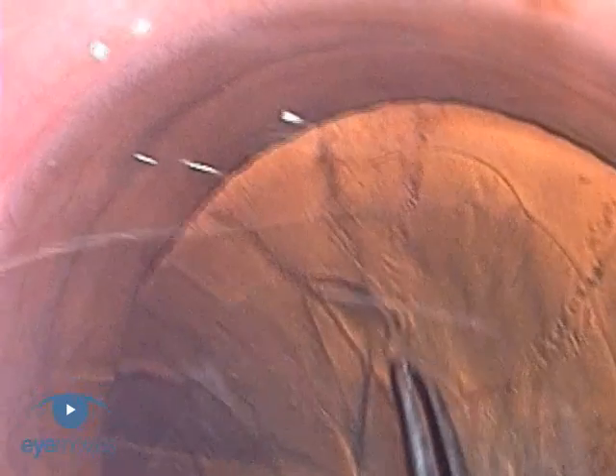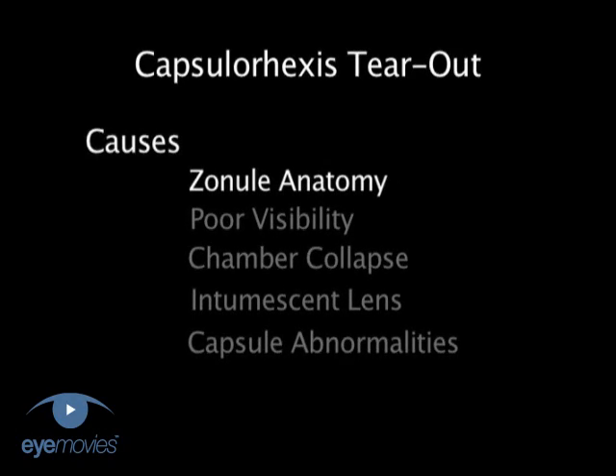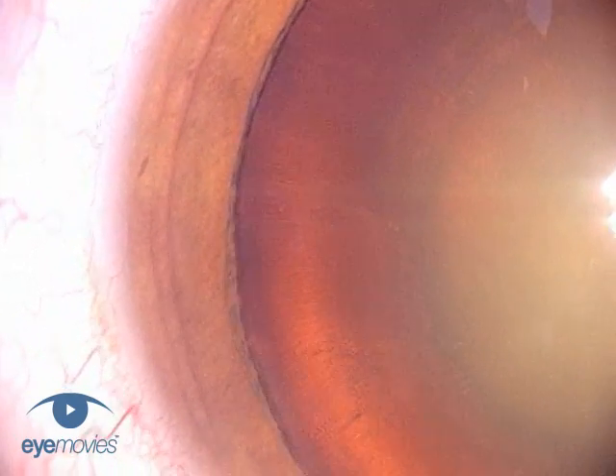So first then let's look at the causes. The headline message from this section on zonular anatomy is that the insertions of the anterior zonules are more central than you think.